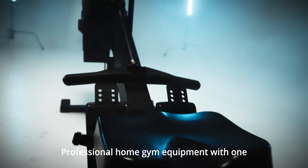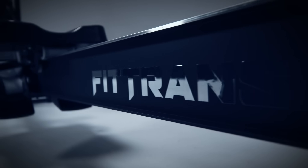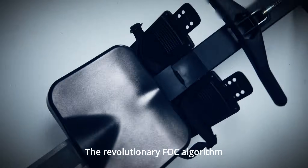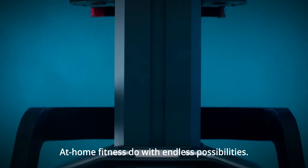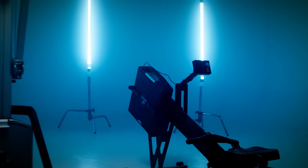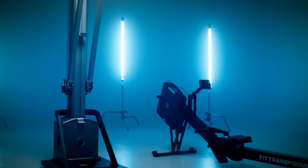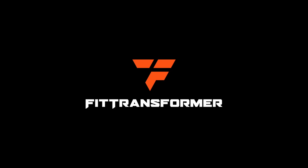FitTransformer is an advanced professional home gym equipment with one motor core expanding towards multiple devices. The revolutionary FOC algorithm, together with a sophisticated motor, makes at-home fitness possible with endless possibilities. Revolutionize your fitness routine today — FitTransformer: one core, endless possibilities.